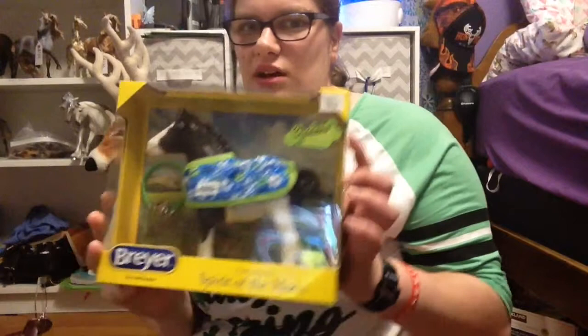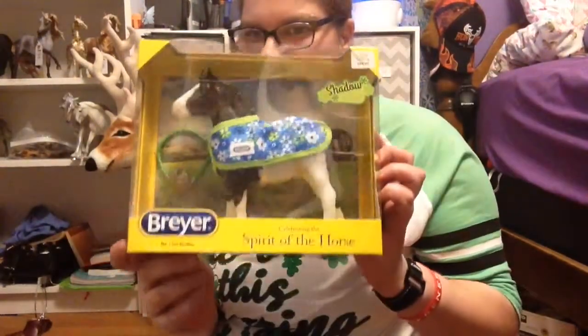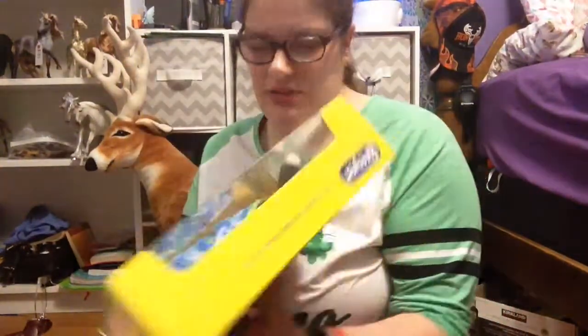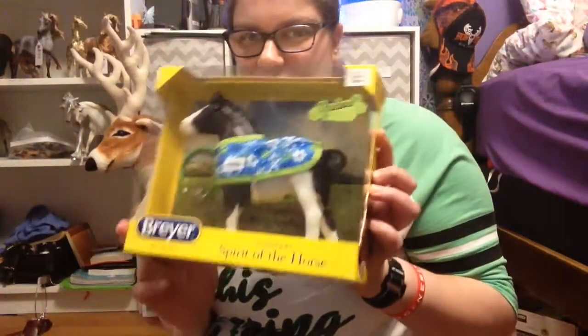Hello everybody, it's me, Brianna Page. We're Hunter Lodge Stables, as those of you on Region 10 know me. It's a little late — it's now Friday — but this past Sunday I did the Southern New England Winter Roundup, and I won myself in the raffle a new in-box model. This is the Gladstone Foal, her name is Shadow, and she's really cute. So for this video I'm going to be unboxing this pretty girl here.